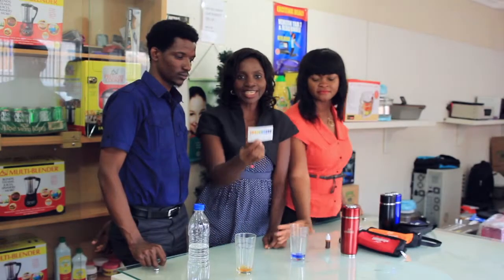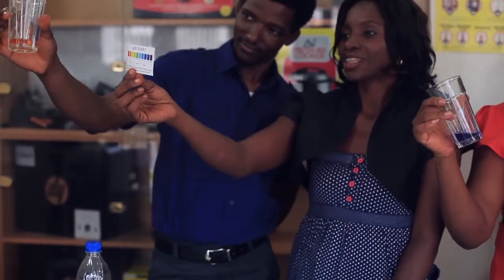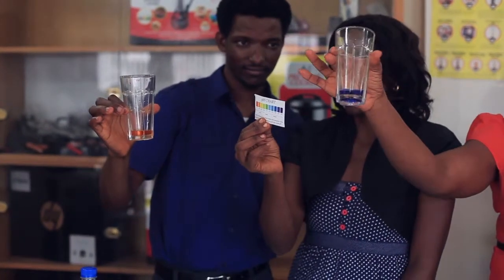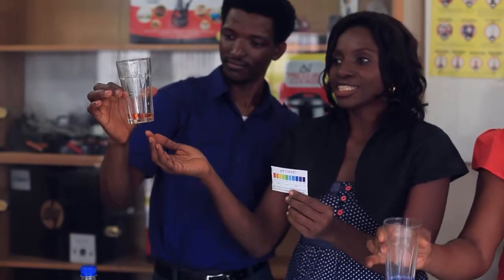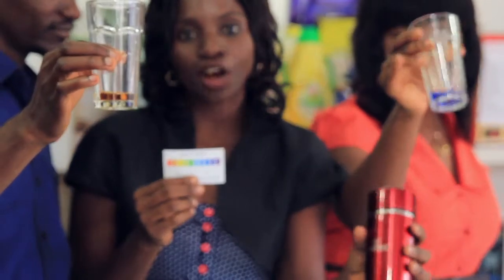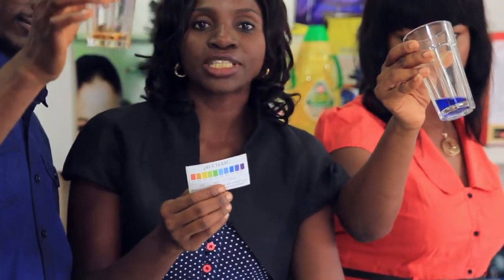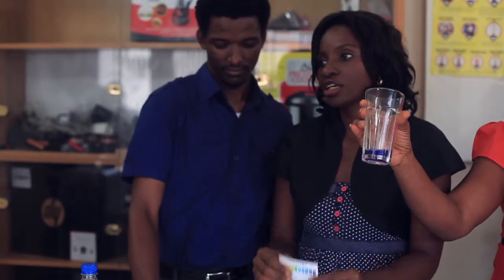As you can see, on my right is acidic and on my left is alkaline. Most of the water we take falls in the acidic category, but with use of the A2W ionizer cup, most of the water you take becomes alkaline and much healthier for the body.